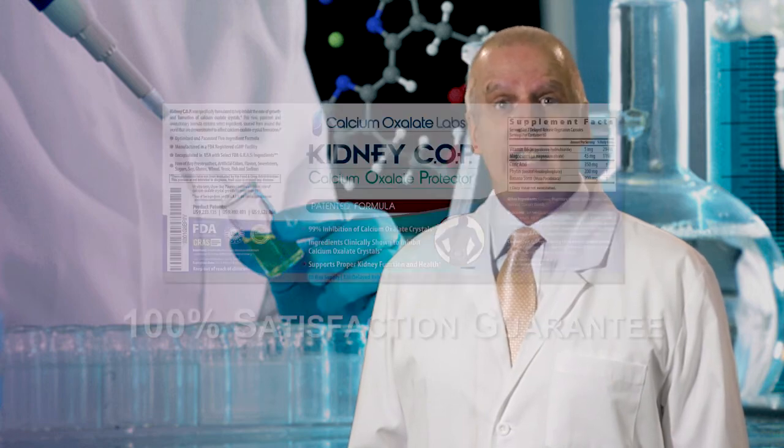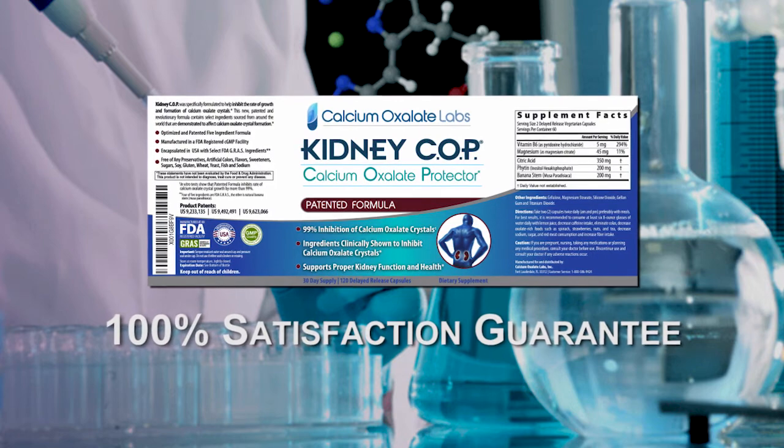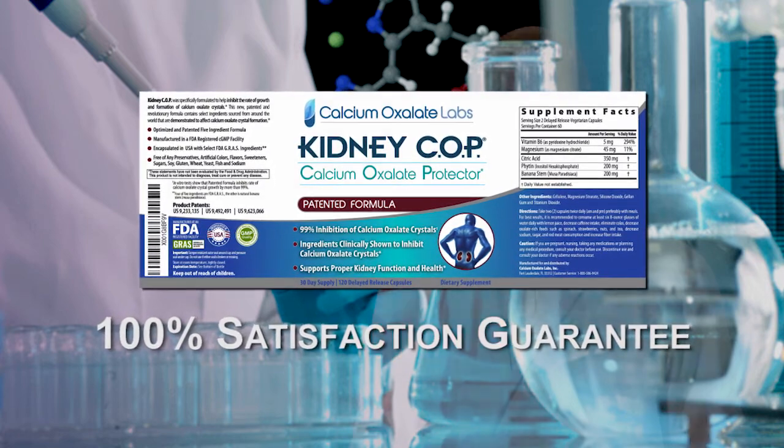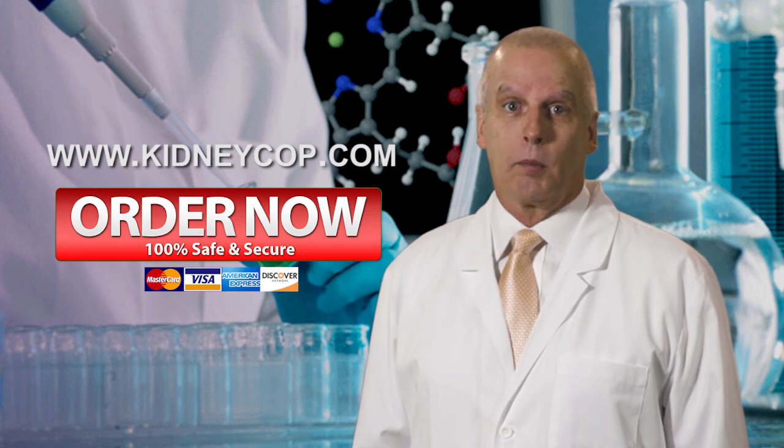Ordering KidneyCop is safe and easy, and we guarantee 100% satisfaction or you can return your product for a full refund. So start yourself on the path to improving your kidney health. Visit www.kidneycop.com and order KidneyCop today.